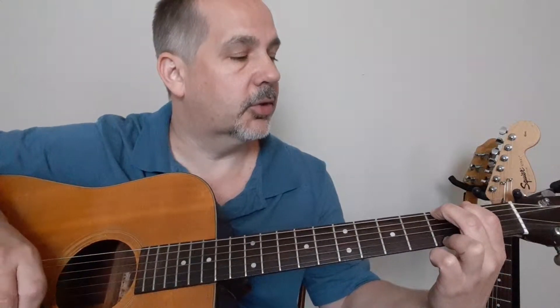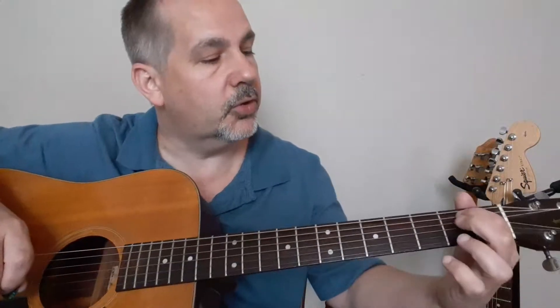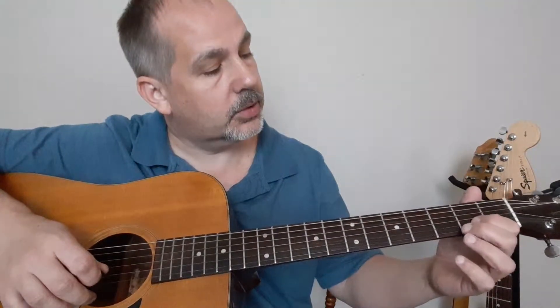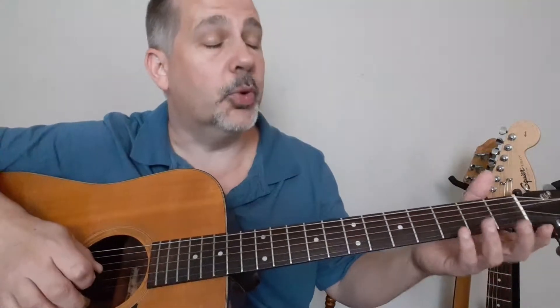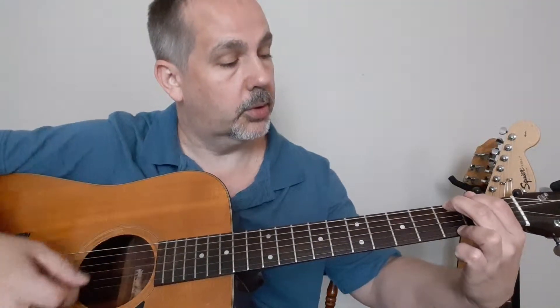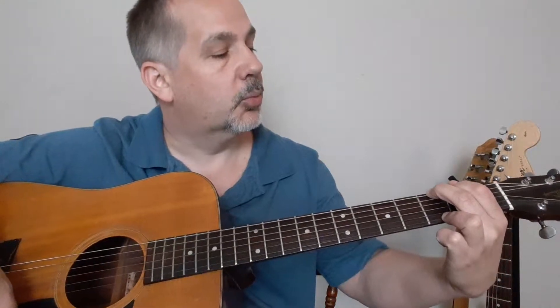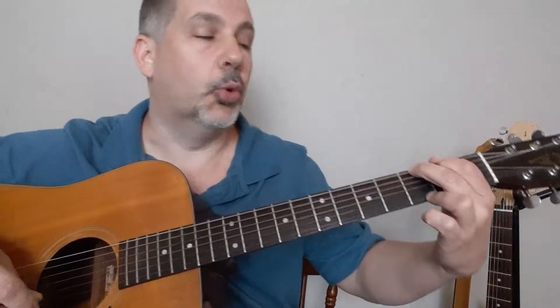Cowboy chords are open chords. If you hear someone talking about open chords, those are the chords on this end of the neck, because you have open strings. When you don't fret certain strings, it's called an open string. This string is open in the G chord because we're not pressing anything down, but we are still strumming it. That's why they call it an open chord or cowboy chord.